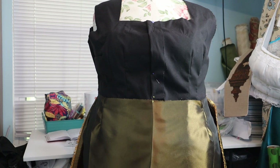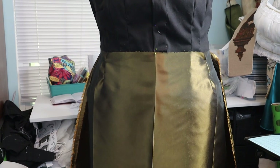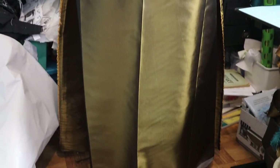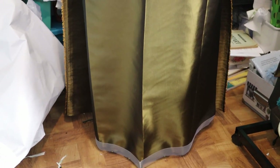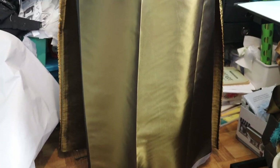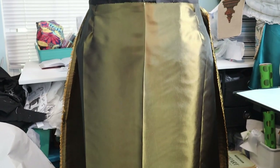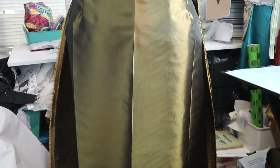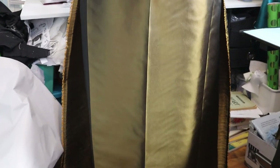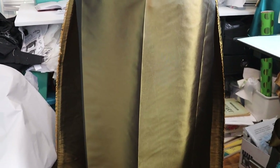I have started putting the skirt together. I pinned it to a dress form just to check the length. I'm going to do a pretty narrow hem because I think if I don't, it would be too short. I don't want it to touch the ground — I want it just right above the ground.